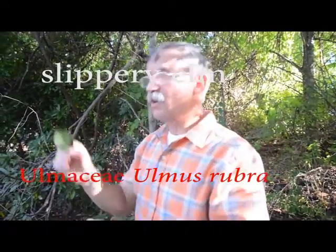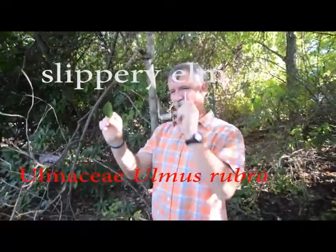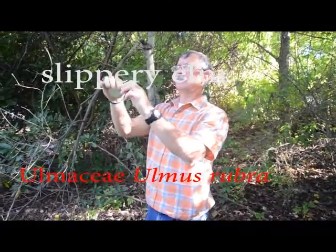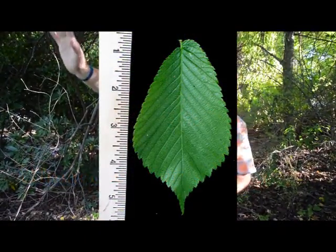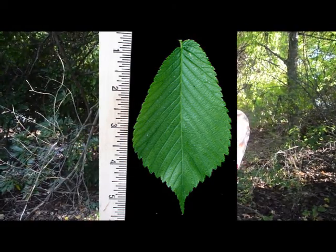Here's your elm leaf. It's crooked, and mine's kind of on the small side. The size of them — they're like American elm. The size isn't going to help, and the shape doesn't help. They're crooked and crooked-based.